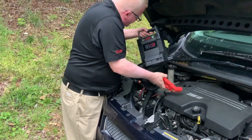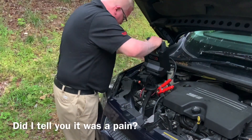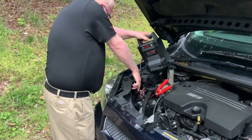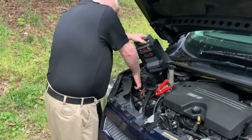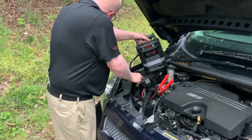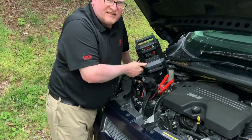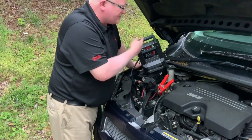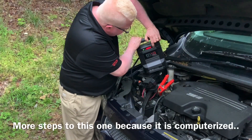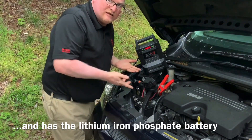Right now I'm liking the blue one — the one from Napa — a lot better. This one's not reading any voltage because the voltage is completely dead, so I'm going to have to force it to jump override by holding down this button. Now it will jump-start the van. Let's see how good of a job it does.